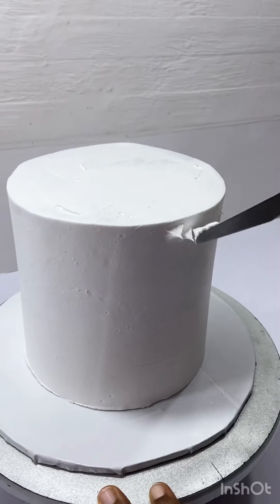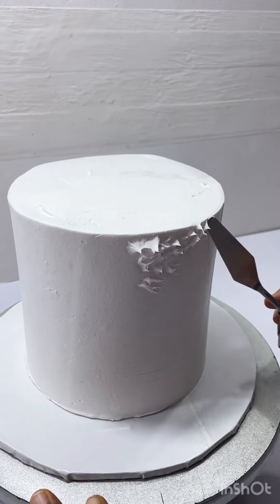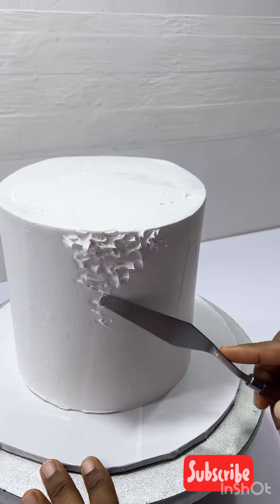Hi guys, welcome to my YouTube channel. Today I want to take you through how I achieved the same pool texture on my whipped cream cake. What I did was just take my palette knife and dab it around the cake immediately.